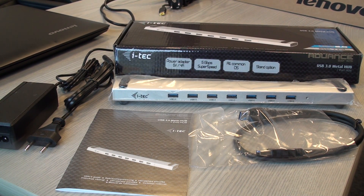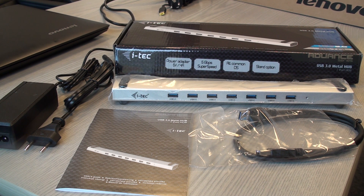Let's have a look at the iTech USB 3.0 metal hub. This is the device you plug into your PC when you lack additional USB ports. It has USB 3, which is fully compatible with USB 2 and reaches higher speeds. It's good for charging devices and for using a notebook as a docking device.